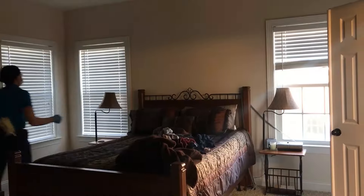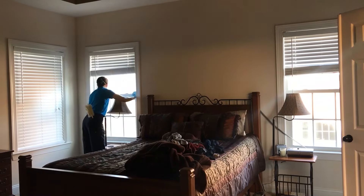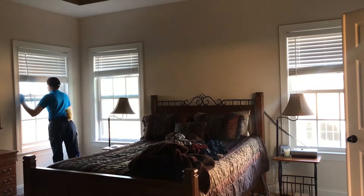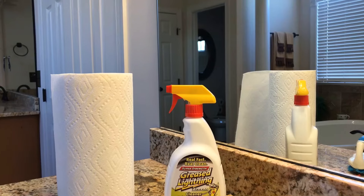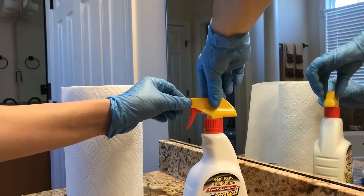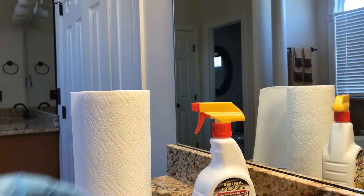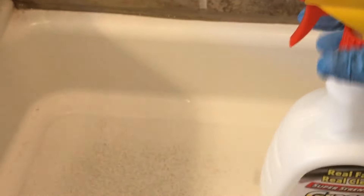Wearing our personal protective equipment, we're going to ventilate the room for proper air and adequate ventilation — opening up all of the windows and turning on the overhead air fan. Greased Lightning has a safety screw cap on the nozzle that lets us turn it from off to spray before using. To protect our flooring, we're also going to remove the floor mat next to the shower so that if anything spills, it won't ruin the mat.